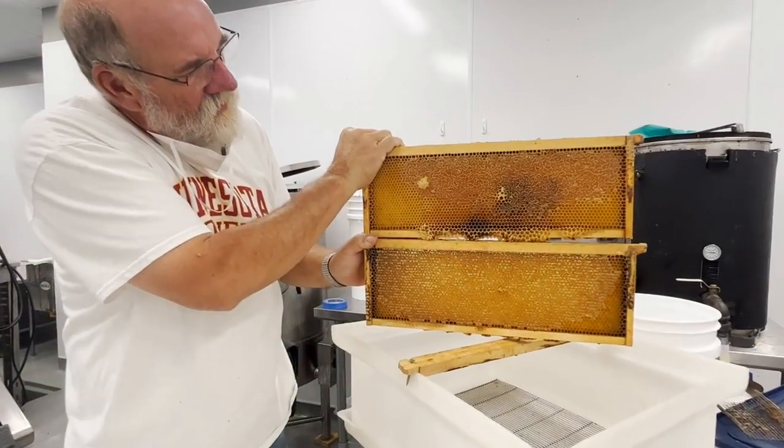Here we are at the University of Minnesota Bee Research Facility on the St. Paul campus with Katie Lee, an Extension Educator from the University of Minnesota, and Gary Reuter, the Bee Lab Coordinator. Today, Gary will be showing us different tools and equipment for extracting honey.